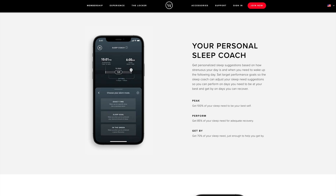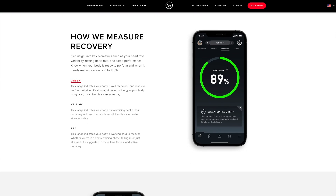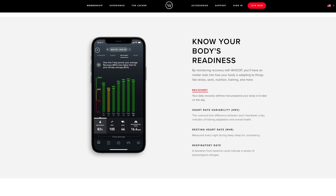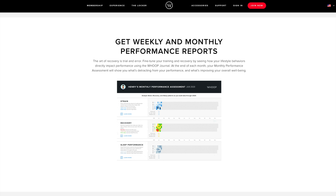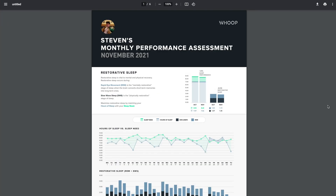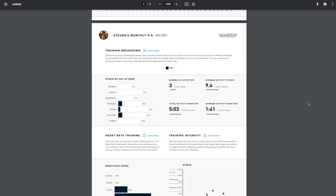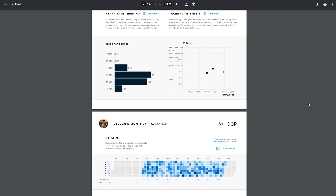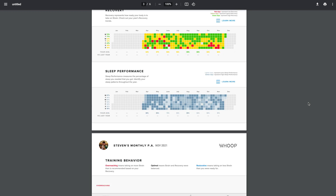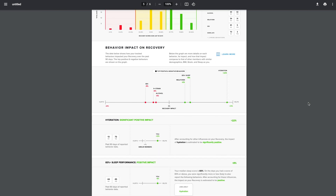Sleep also tracks how much sleep you need to optimally perform the next day. Finally, recovery combines your balance of strain and sleep along with your biometric readings to assess how recovered your body is and whether it is primed to take on excessive strain and training. This can help you make decisions on when and how hard to train. Every week and month, Whoop generates performance assessments that beautifully display your behavior in an easy-to-visualize way, helping you improve in consistency over time.